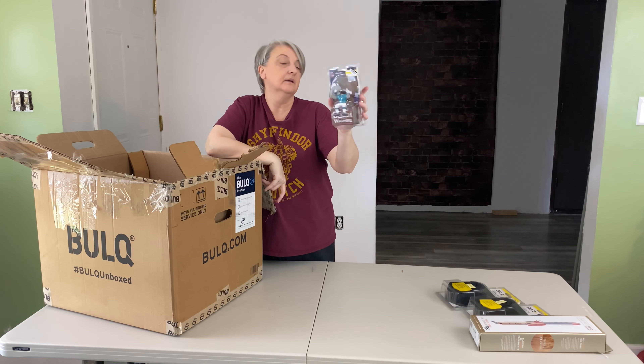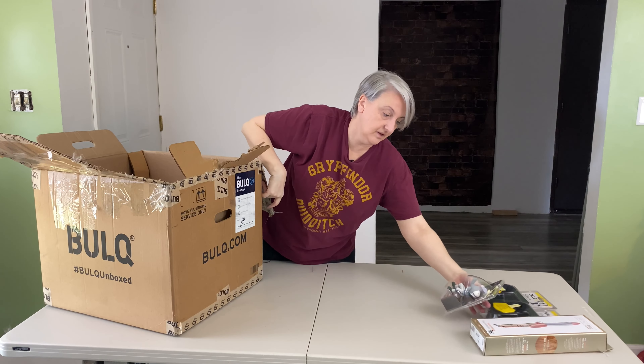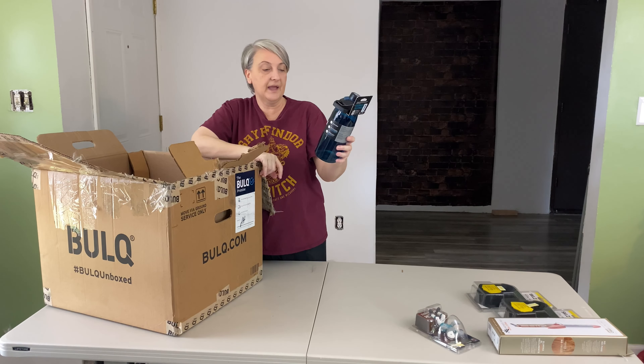This is supposed to be a bench warmer's bobble head — a Florida Gator bobble head — but his head is totally broken off. So I'm not even going to be able to sell that unless somebody can glue the top back on. Camelback shoot mag water holder, drink holder.